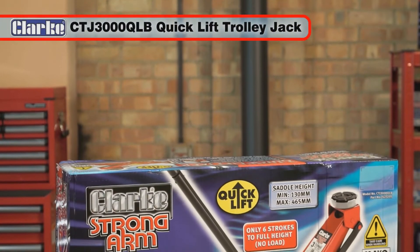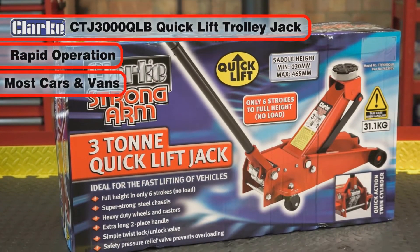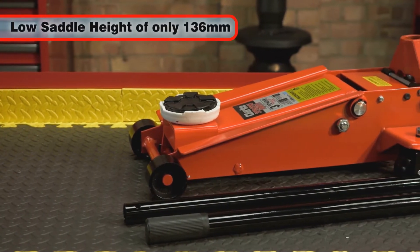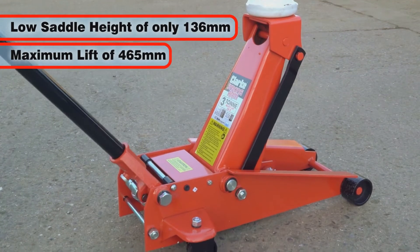The Clarke CTJ 3000 QLB 3-tonne quick lift trolley jack is ideal for rapid operation on most cars and vans. This great trolley jack benefits from a low saddle height of just 136mm with a maximum lift height of 465mm.